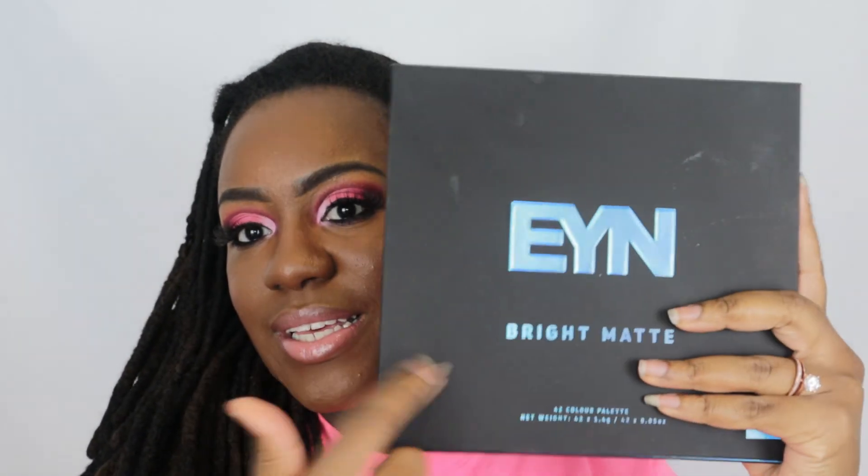Alright, and that is the finished look, y'all! The next thing I'm going to do is wash my hair because these roots are telling a story and I need to wash and retwist. Anyway, that is the finished look — I hope you guys enjoyed this video. This eyeshadow palette is a banger!